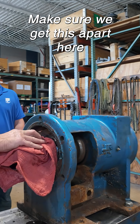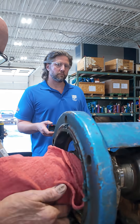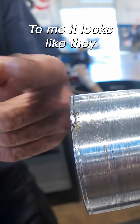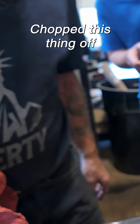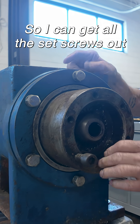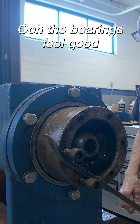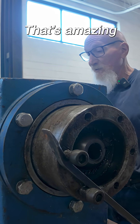I'm going to make sure we can get this apart here. To me, it looks like they chopped this thing off. I just need to turn it so I can get all the set screws out. The bearings feel good — that's amazing.